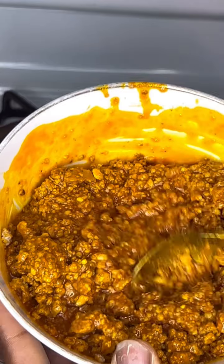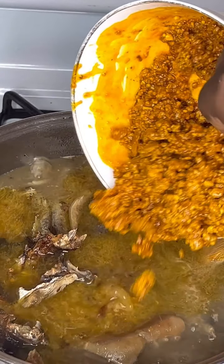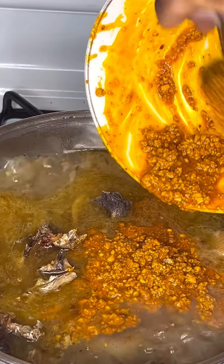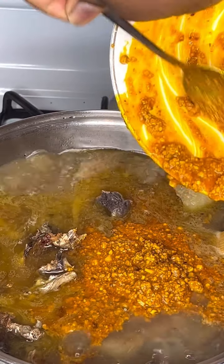This is the obono we blended. I added some palm oil — just use your discretion here, do not add too much or too little. I added it at this point and went ahead to give it a mix.